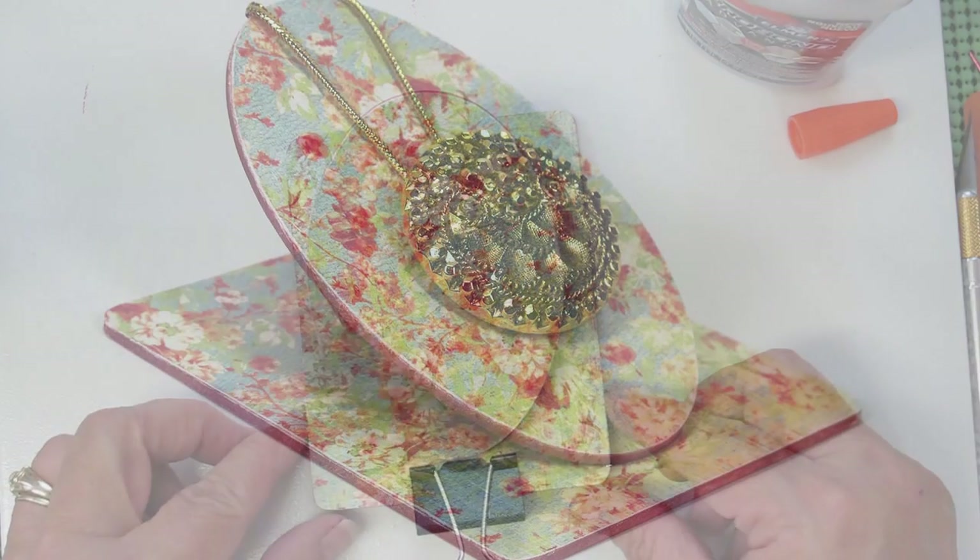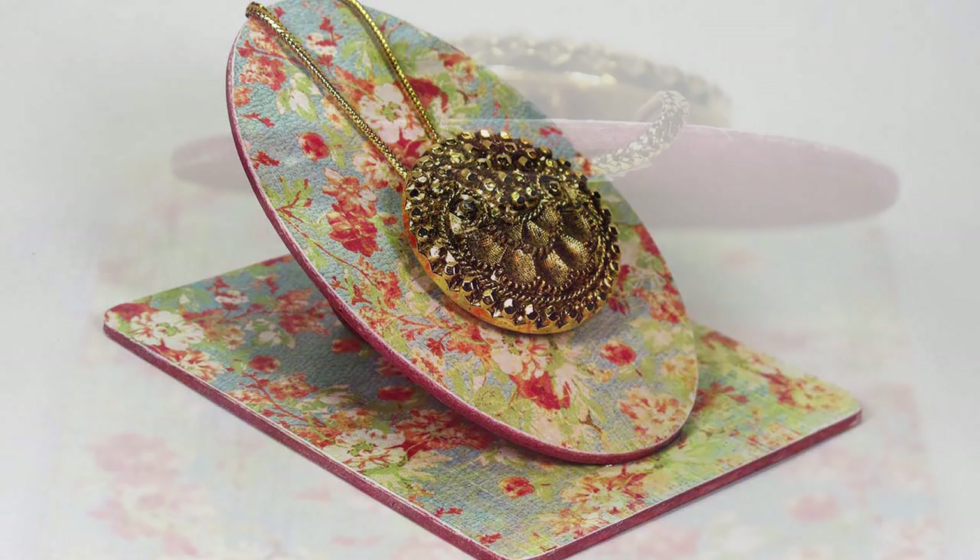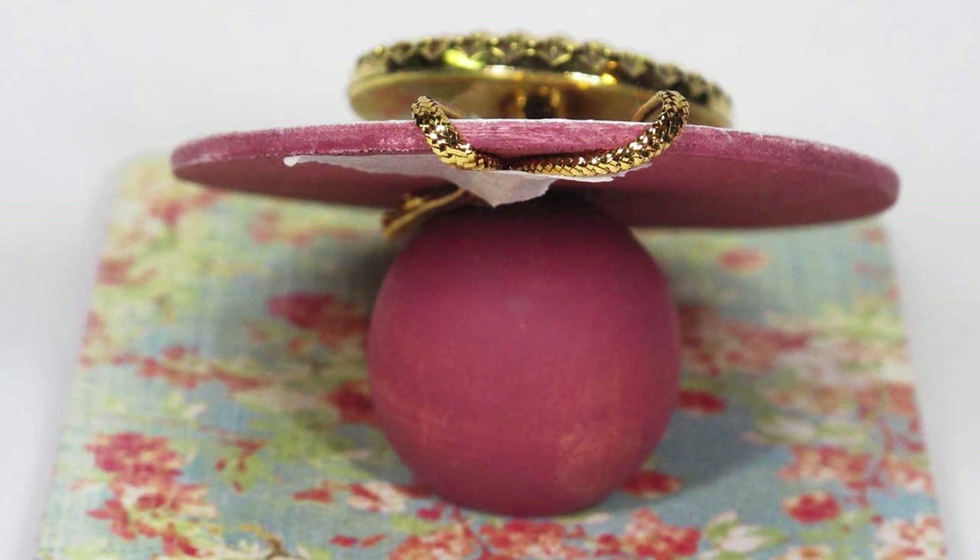Everything's dry and this is what the final piece looks like — I think it's really cute. It's a little petite but you have some options there. I also just use a little bit of tape to tape the back on.